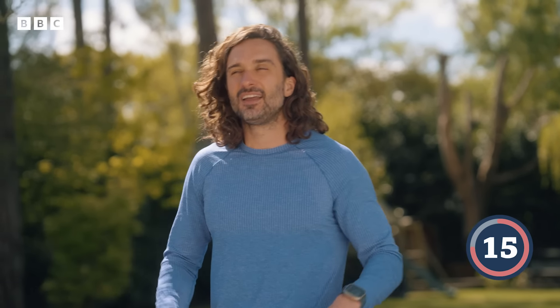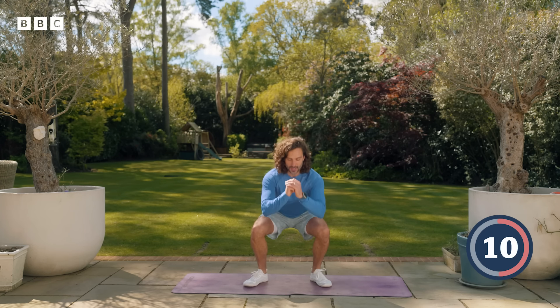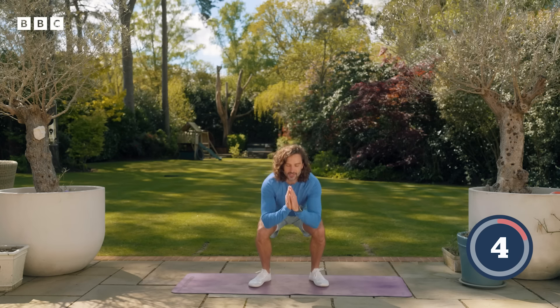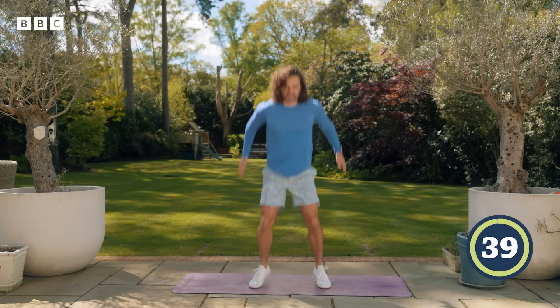20 seconds to recover. Our next exercise is going to be squats or squat jumps. You can do these nice and slow and controlled if you like. If you want to make it a little bit more challenging, you're going to squat jump — so you land and you explode off the ground. Are you ready? Three, two, one. Let's go.